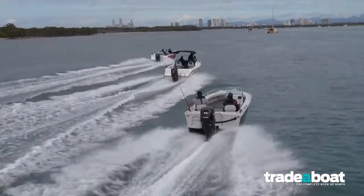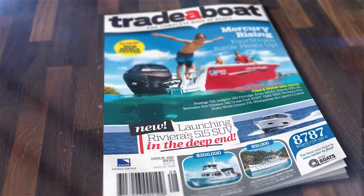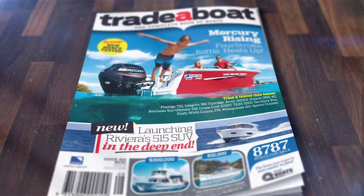What a ripper job from Mercury right through their new engine range. Read all about it in upcoming issues of Trailer Boat Magazine.